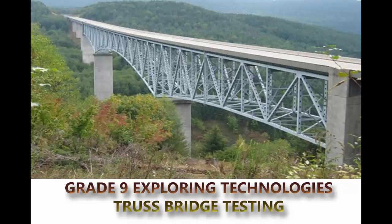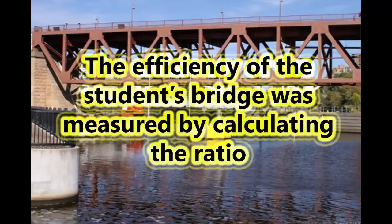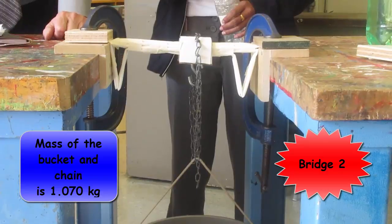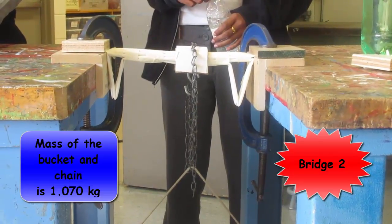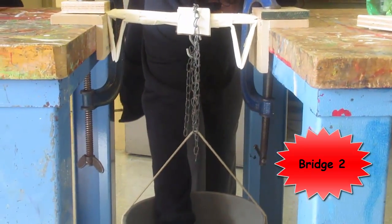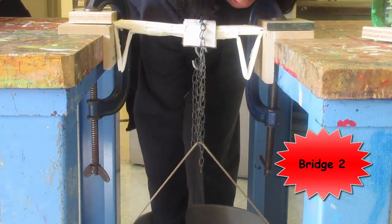Thank you so much for joining us. We're starting off at 1070. Does everybody got it? That's 1.455 kg.